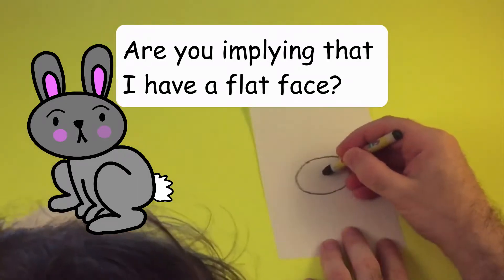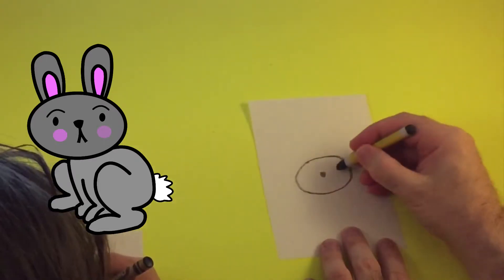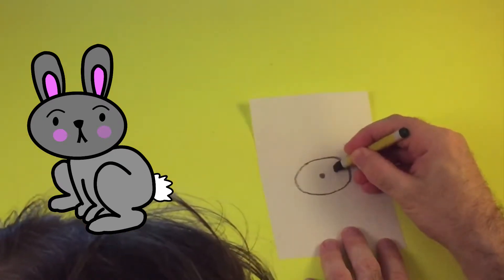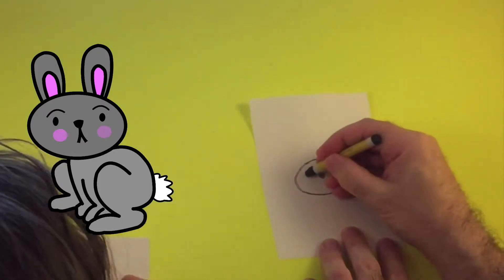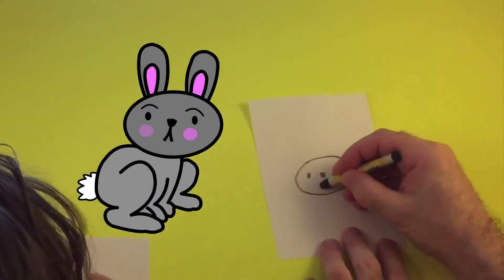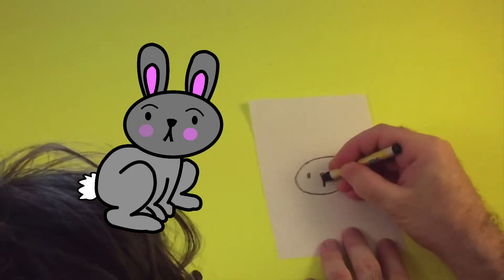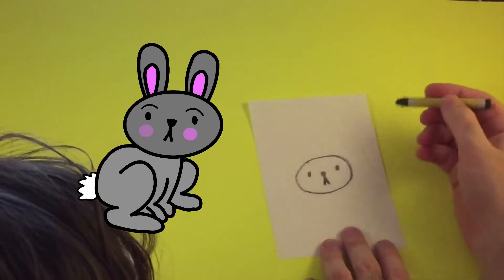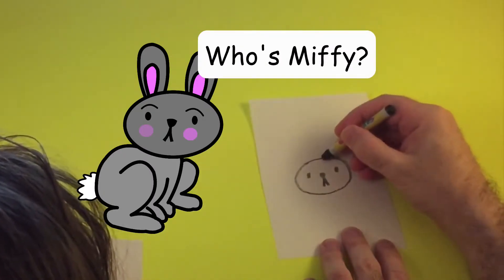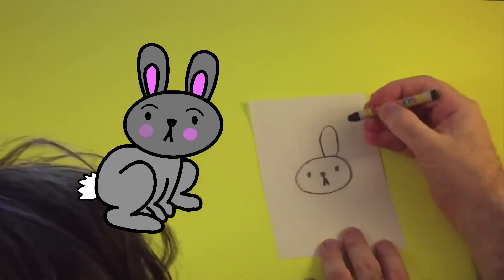In the very middle, in the center, let's put a nose. Then for his eyes, let's do like this. For his mouth, we're gonna do almost like a Miffy kind of mouth, like that. And then I'm gonna do some big floppy ears.